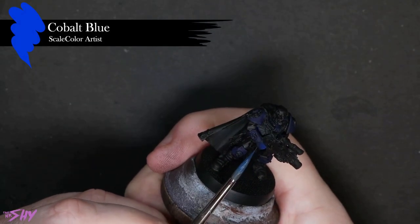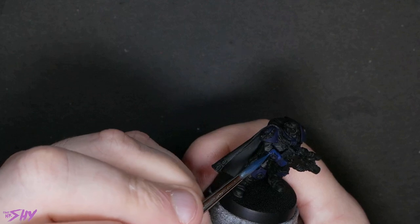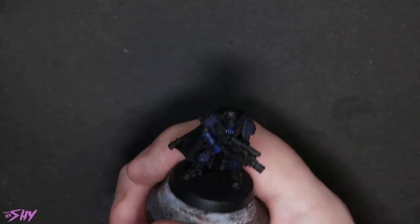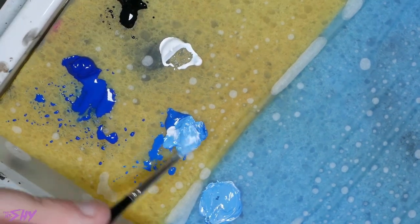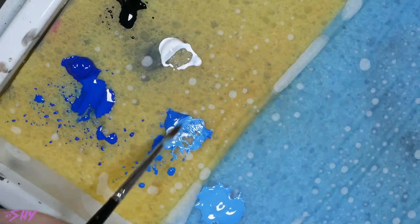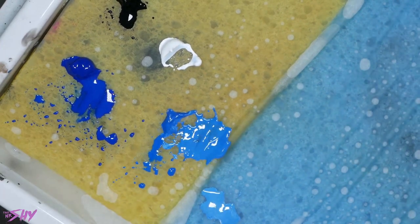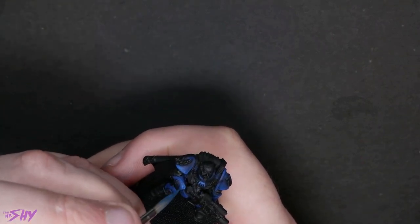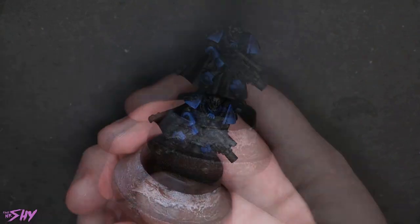Now that we're getting into the cobalt blue, this is the beginning of the highlighting process. We're going to build up quite a lot of highlighting here because we're doing this in the more traditional sense, starting with our shade color. Just picking tops of surfaces, extreme edges — I'm going to start to build in a few thin layers. As we mix now, I'm introducing white into the cobalt blue and making a couple of distinct mixes: one as a top highlight, one as a mid highlight. We then continue to work in those highlights, looking for areas facing the light source and extreme edges.